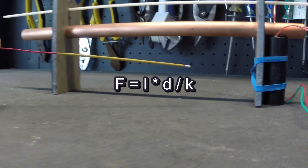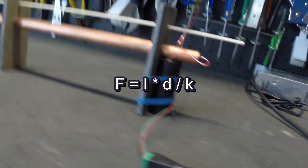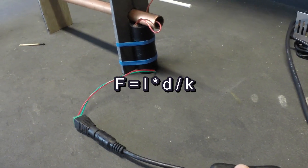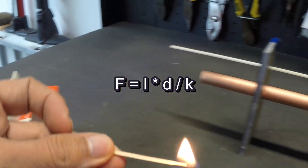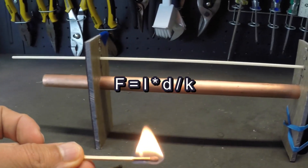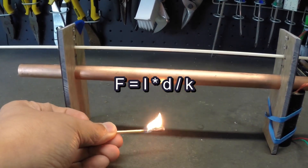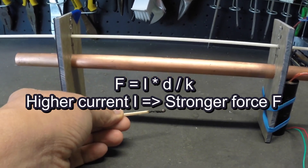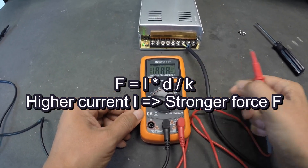I is the intensity of the current in amps, D is the distance between the two electrodes in meters, and K is the mobility of ions in the air — in this case in square meters per volt per second. The interesting thing to notice is that while the voltage between the two electrodes is important for the ionization of the air, it does not directly influence the force. What matters for the force is the intensity of the current, which derives from the intensity of the current a power supply can deliver.